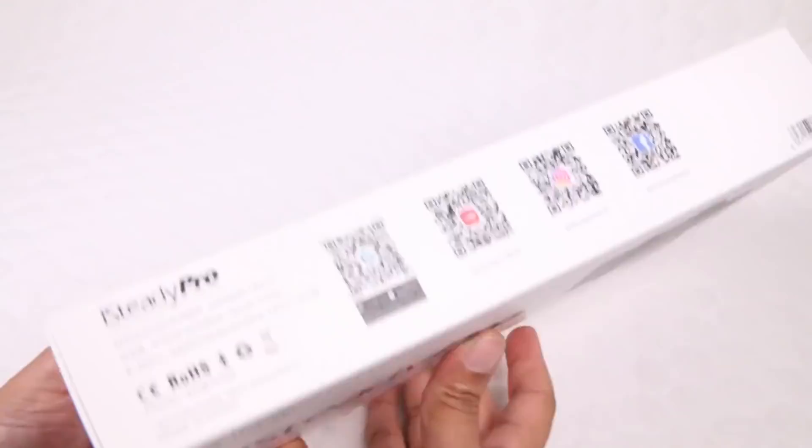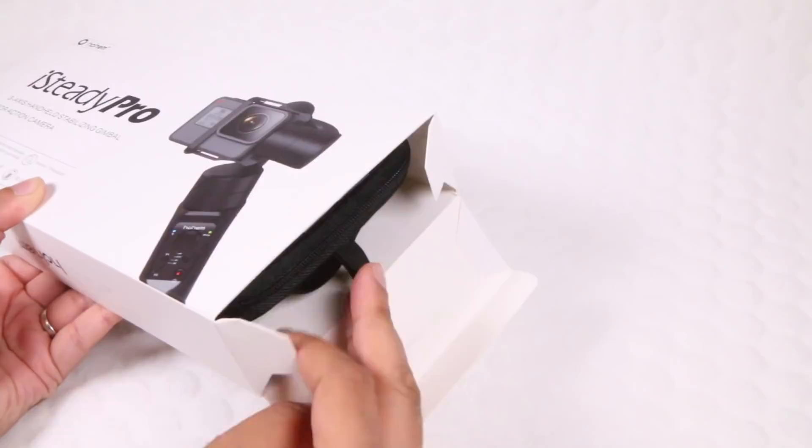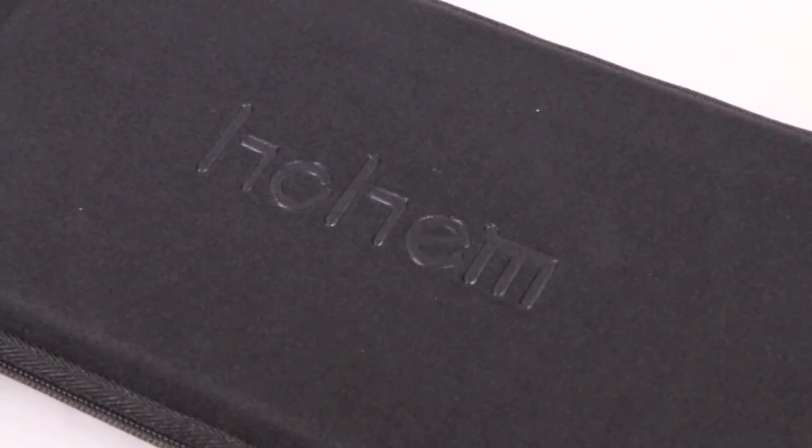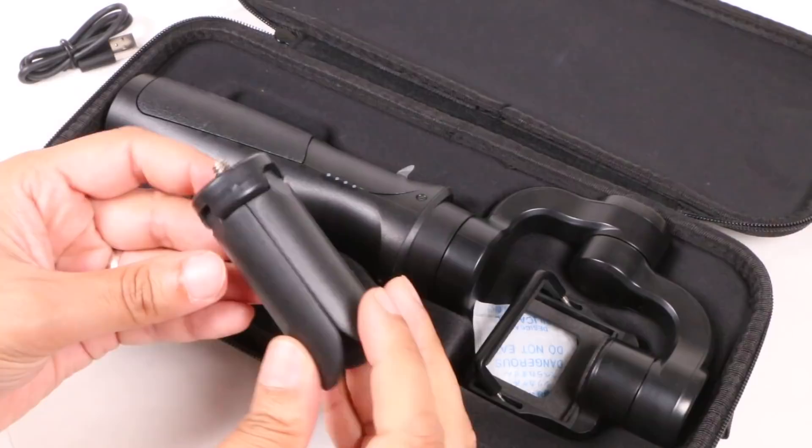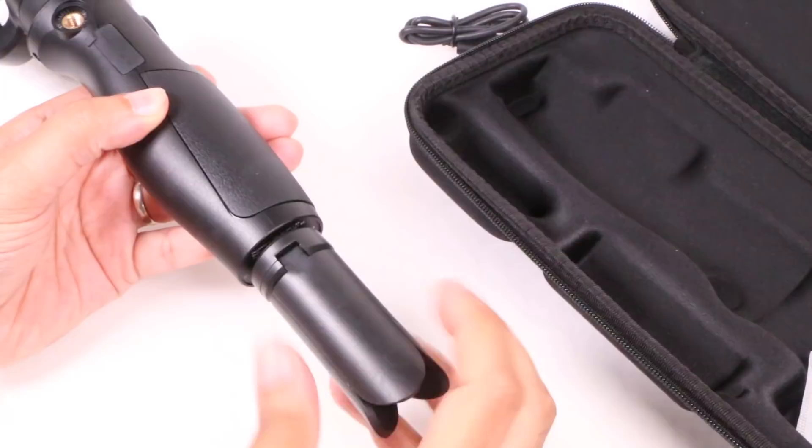Inside we find a hard shell carry case — decent quality mind — securely holding the gimbal unit itself, as well as a USB charging cable and a small tripod. That's a nice added touch, and not something that's typically included with action camera gimbal systems. It's perfect for attaching to the 3.5mm mount in the bottom of the unit, providing the ability to capture time-lapse footage, for example, with relative ease.